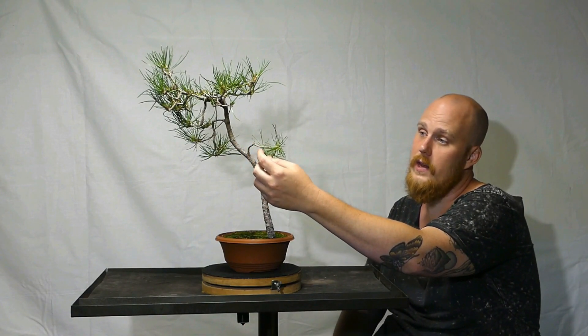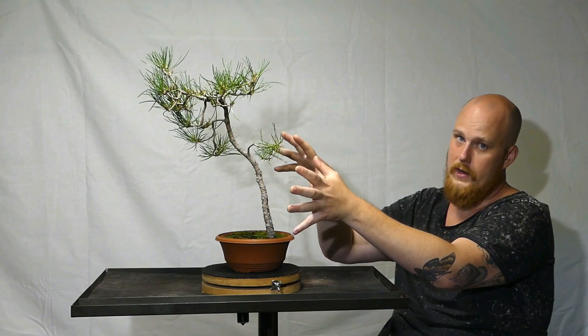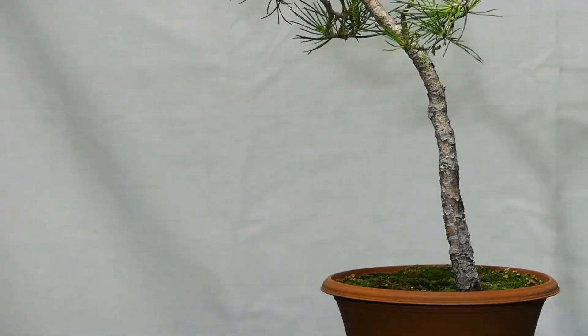Every single branch has been wired on this tree, I think twice actually. As I recall, this branch here was very weak — only two buds and two flushes of growth at the tip — but lo and behold it managed to recover, and now it's actually sprouting everywhere. I haven't touched this branch this year; I've just let it grow without any restrictions, because I want this branch to be more in proportion with the rest of the tree.